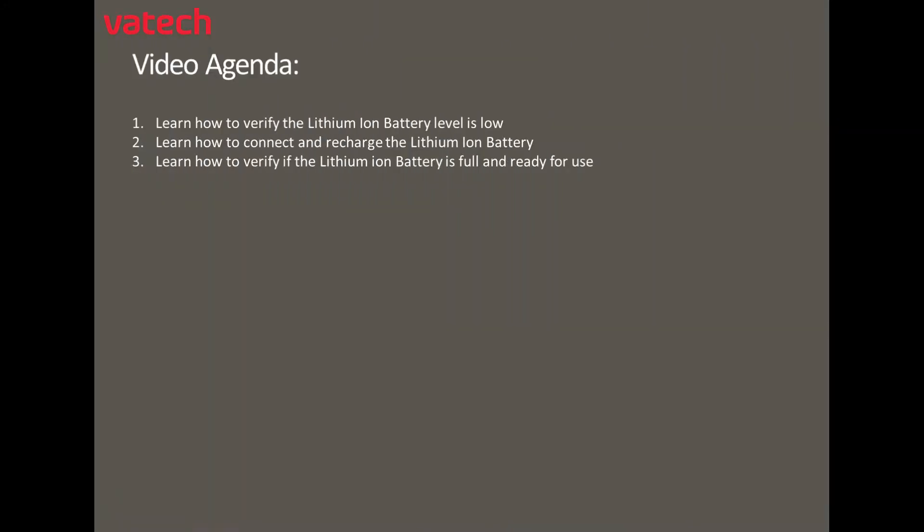Video Agenda: learn how to verify the lithium-ion battery is low, learn how to connect and recharge the lithium-ion battery, and learn how to verify the lithium-ion battery is full and ready for use.